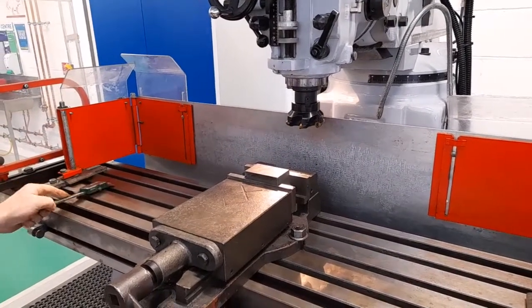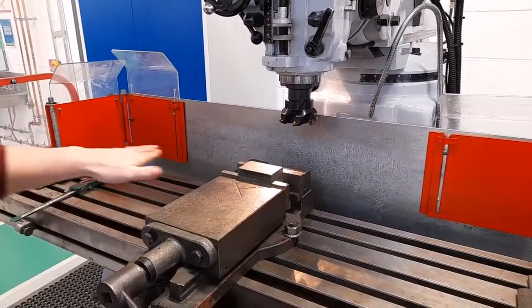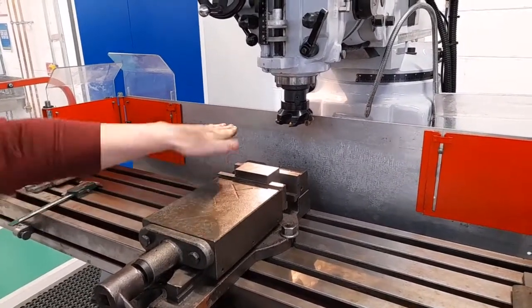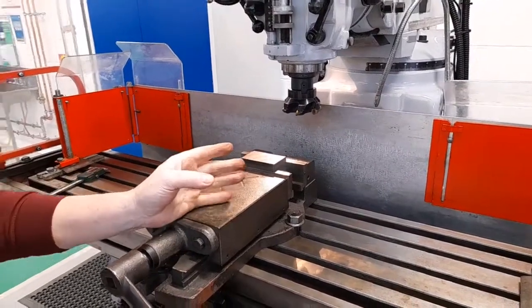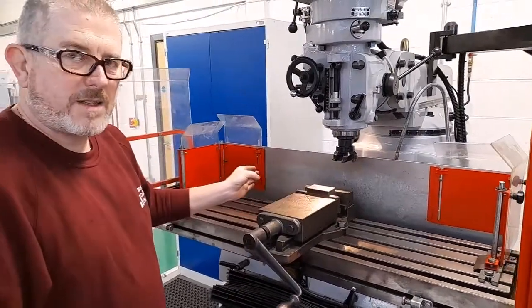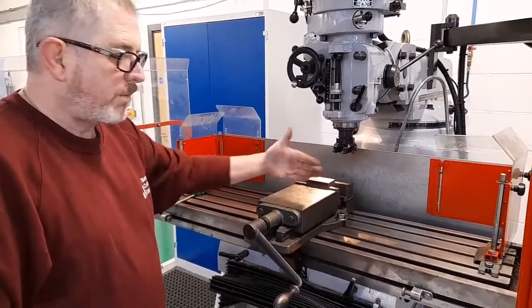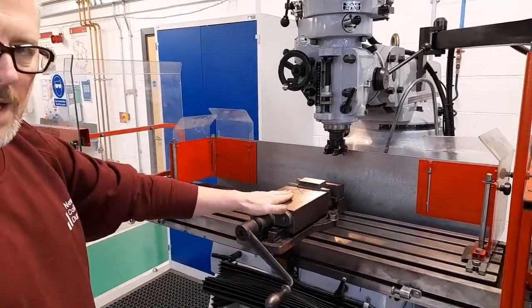We need to set positions in both length, width and height. From now on, I'm going to refer to the directions on the milling machine as: left to right — X-axis; forward and back — Y-axis; up and down — Z-axis.